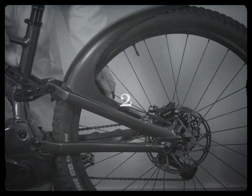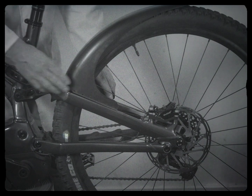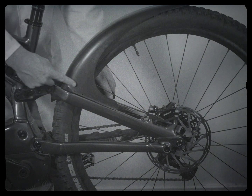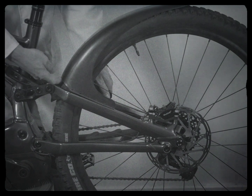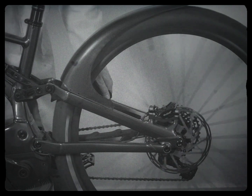Next, you will need to mark on the frame where the protective heli tape needs to be applied. Loosely hold the hugger on the seat stay, allowing 10mm clearance off the dial. Spin the back wheel to check and mark with a pencil where the hugger sits.